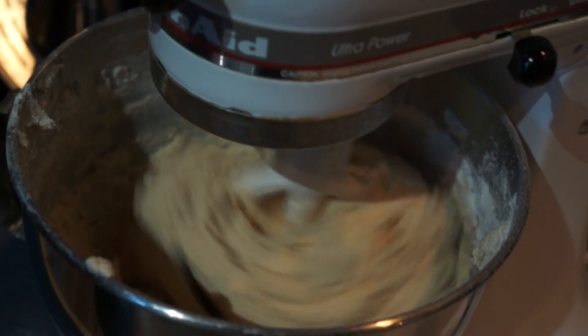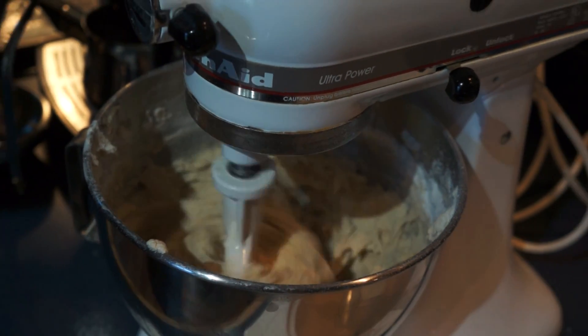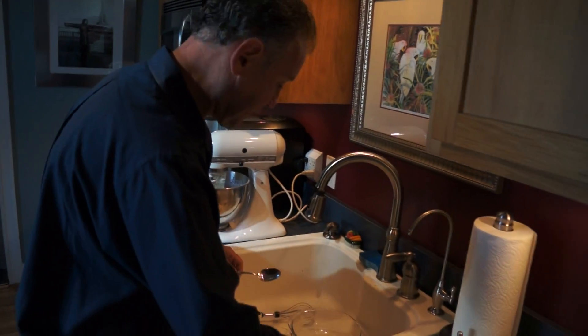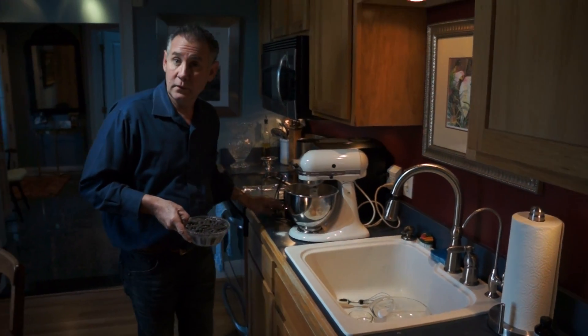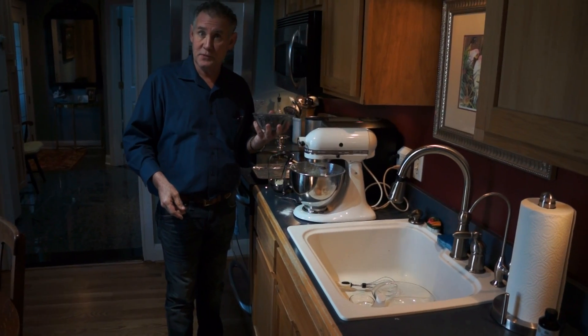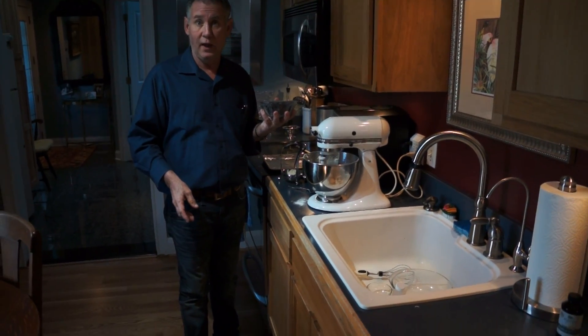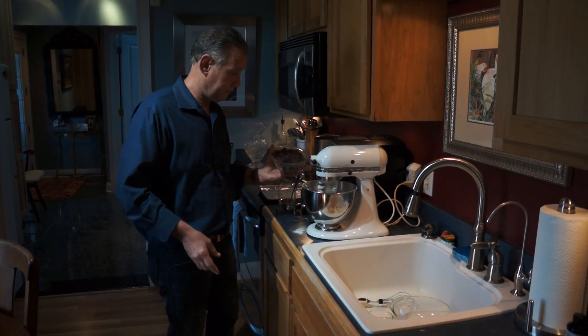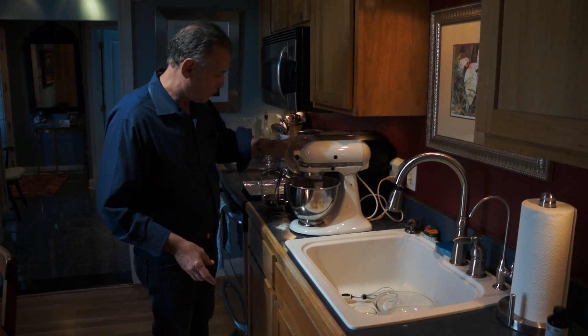Now I want to add in my chocolate chips. You can use two cups of chocolate chips or more — in this particular batch I'm using about two and a half cups. I like Ghirardelli chocolate; the Ghirardelli double chocolate chips are my favorite. Add those right on in.